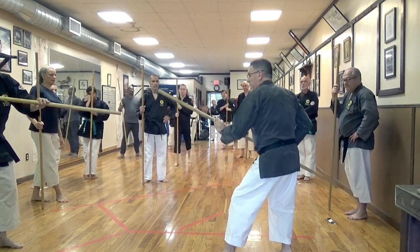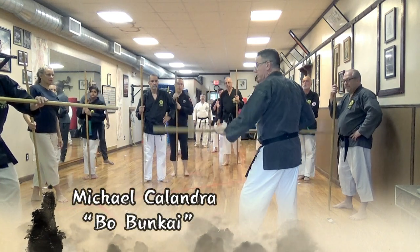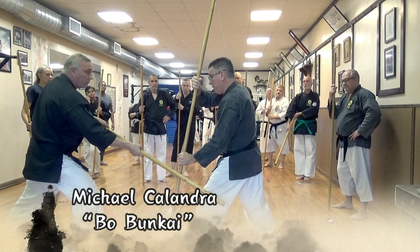I can start in this timeline. It doesn't really matter. Jimmy's going to come in. He can strike to the middle or strike to the knee. It doesn't really matter. I'm going to come in here and I'm going to block.